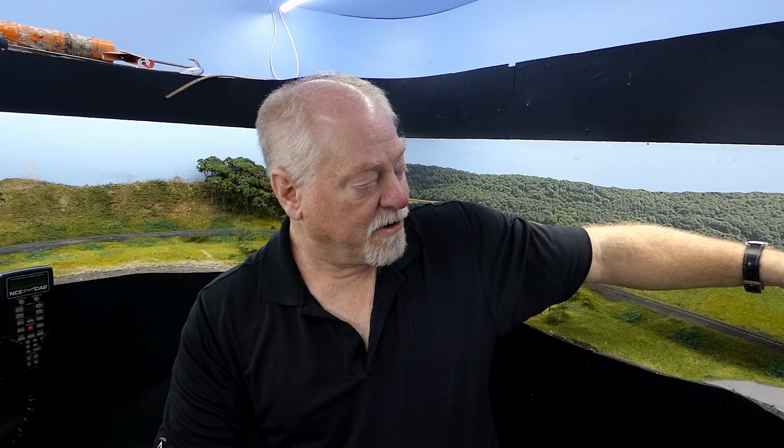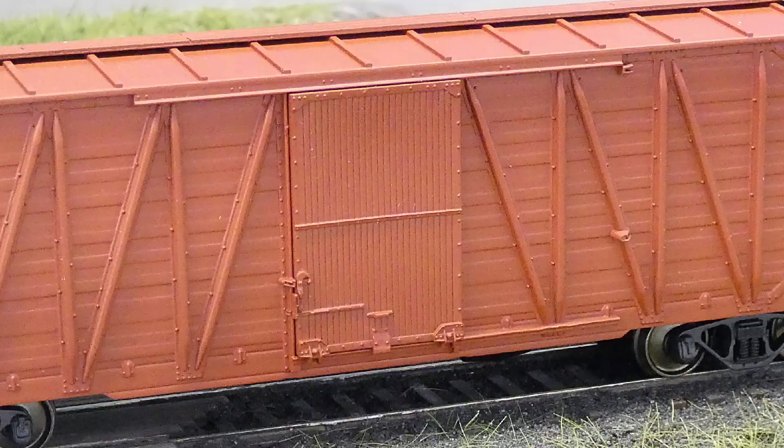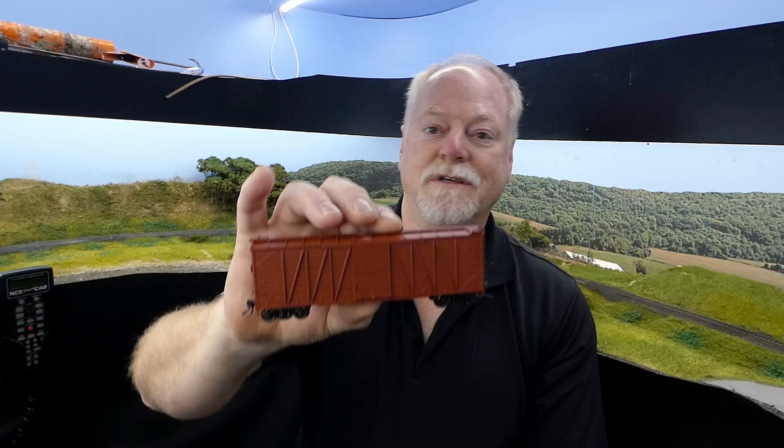We actually have three different doors on this car. That was the Creco, as I mentioned. We also have the Youngstown corrugated door, and we have the standard wood door.